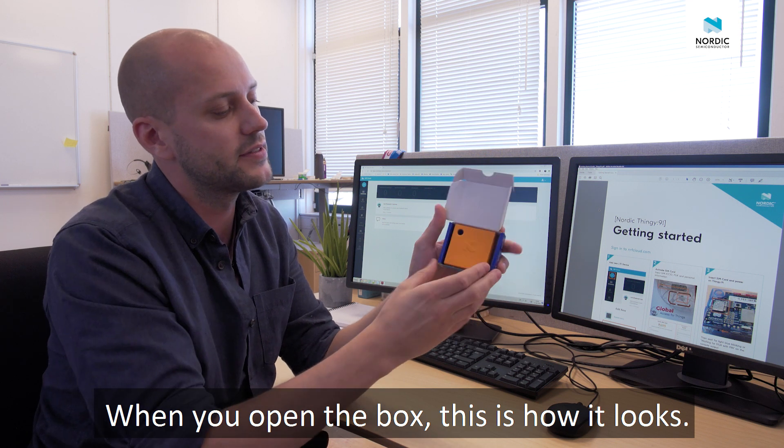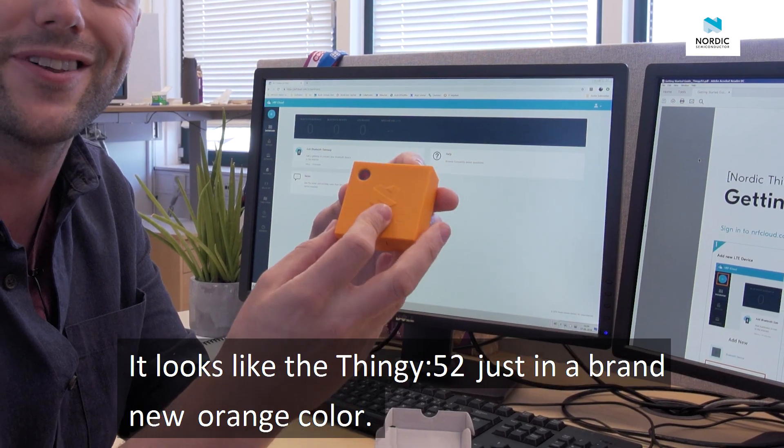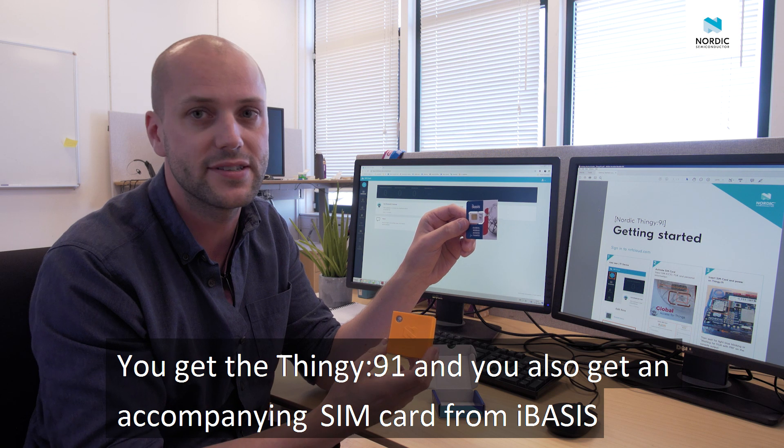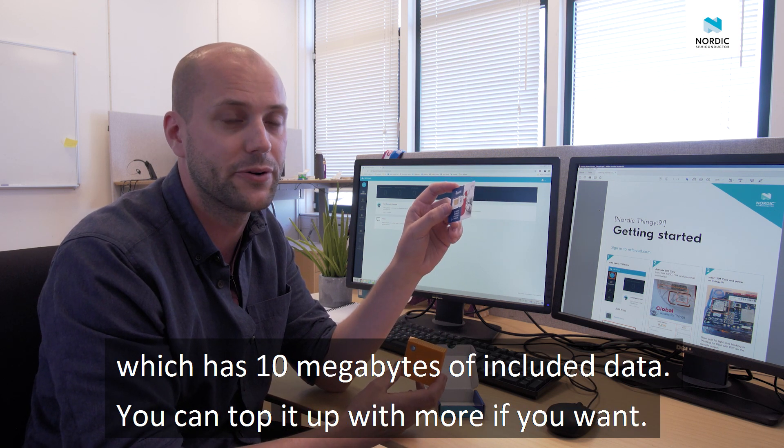When you open the box, this is how it looks. It looks like the Thingy 52, just in a brand new orange color. You get the Thingy, and you also get an accompanying SIM card from iBasis, which has 10 megabytes of included data. You can top it up with more if you want.